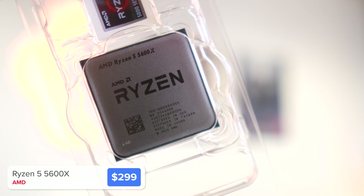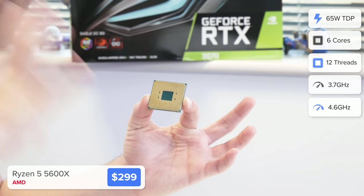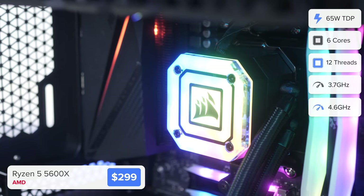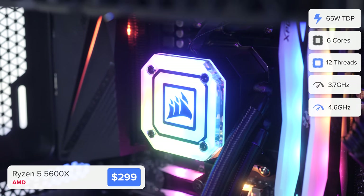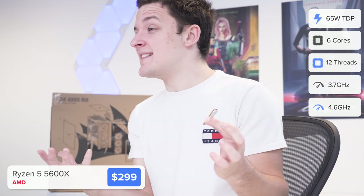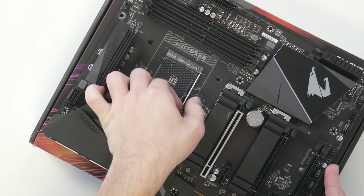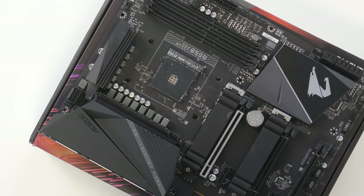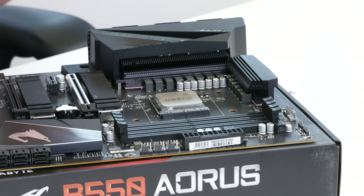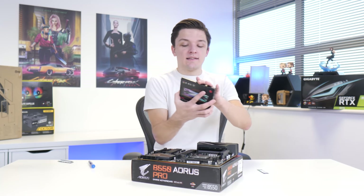The first port of call is to install our CPU — this is the AMD Ryzen 5 5600X. It's a beast of a CPU, not only for gaming with great single and multi-threaded performance, but also for video editing, live streaming, and productivity. This chip is absolutely insane, and yes, AMD have hiked the price up a little, but it's still a better value option than Intel at this price point. To install, we pull up the arm on the CPU socket, drop the CPU into place, and the arm returns back down — that's all there is to it.